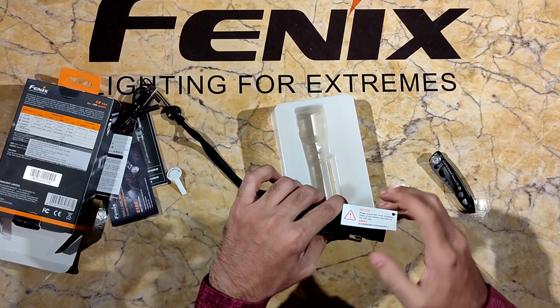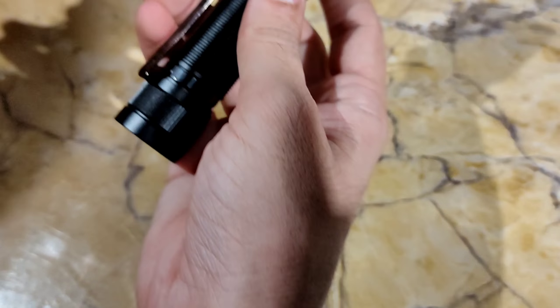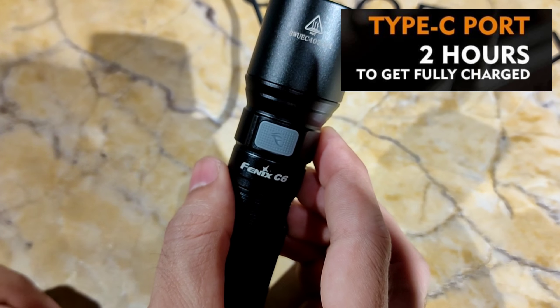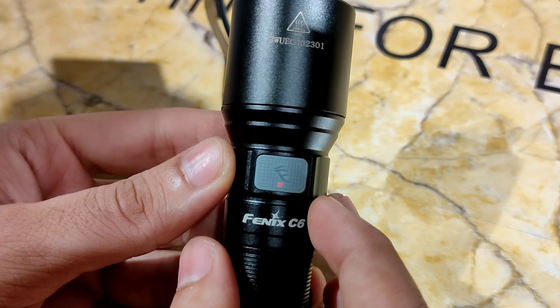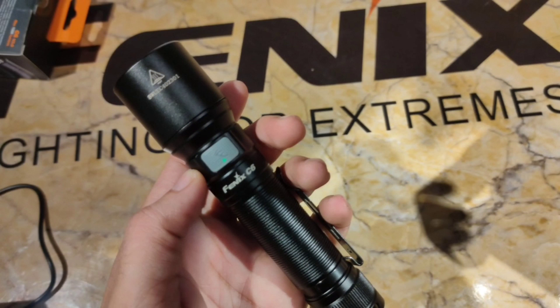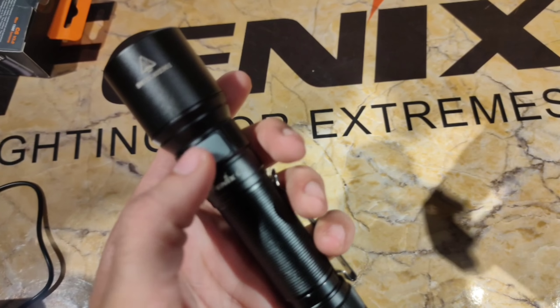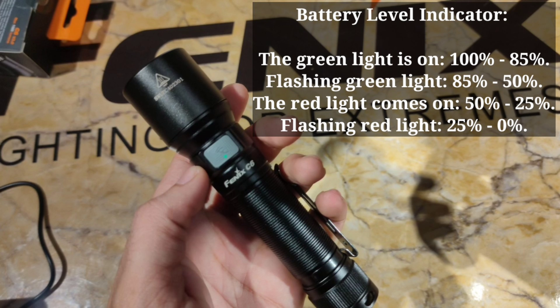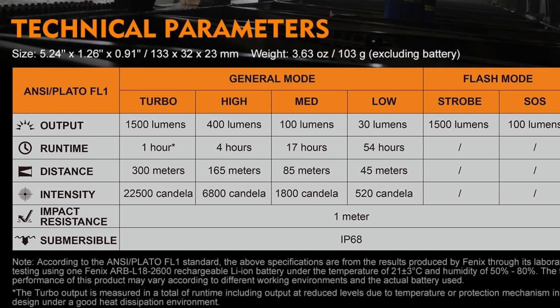The battery charges via the Type-C fast charging cable and port. I'll show you the port. It takes around 2 hours to charge. The red light indicates charging, and when the green light comes on, you'll know the torch is fully charged and you can start your adventure.